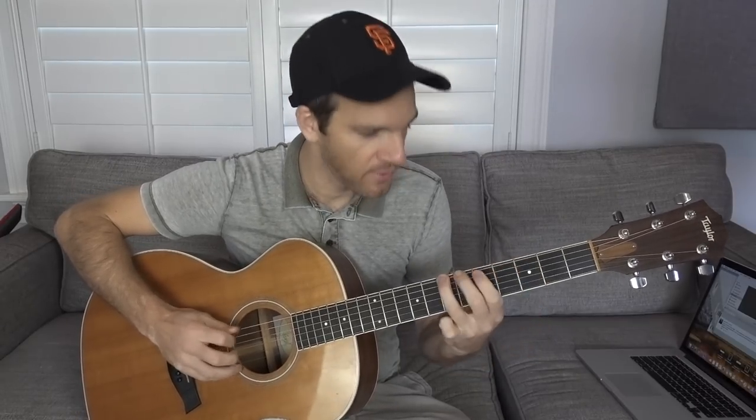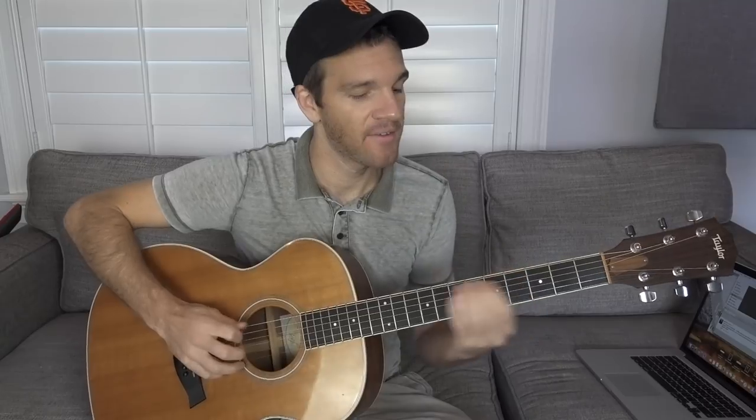Once you start seeing licks in numbers, it's so easy to transition. I'll do it one more time. Here's the G major scale: 1, 2, 3, 4, 5, 6, 7, 8. And the lick: 1, 2, 3, 5, 8, 7, 5, 6, 5.